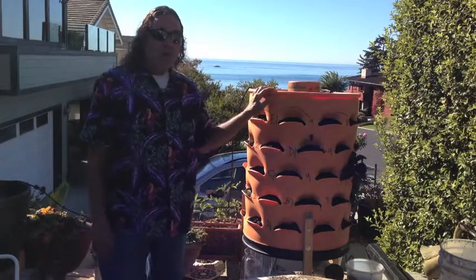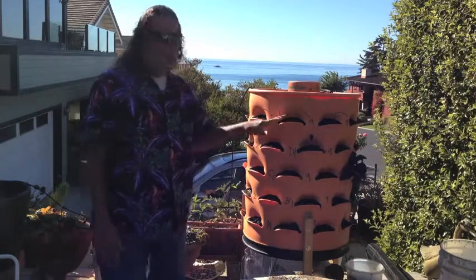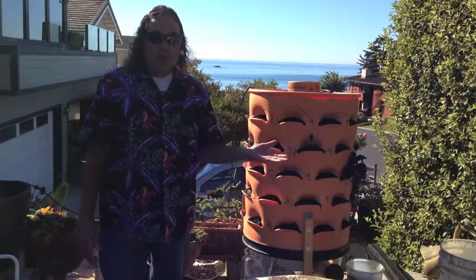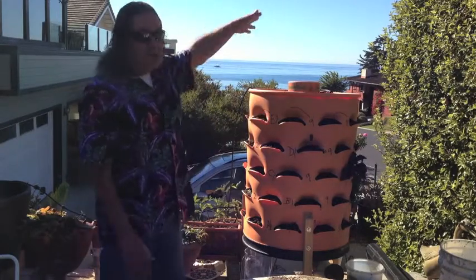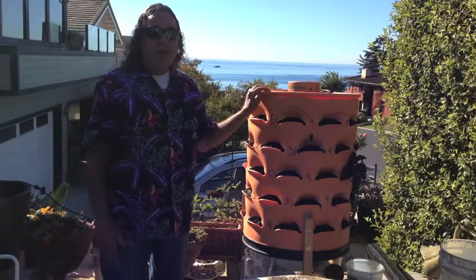Think about how much labor this saves. No gopher problem, no weeding problem. If you have any deer or rabbits coming around, it's very simple to enclose it with a simple fence. If you have any birds come around, it's very simple to just hang a net over it. So absolutely simple maintenance.